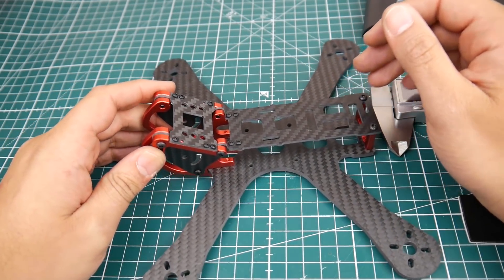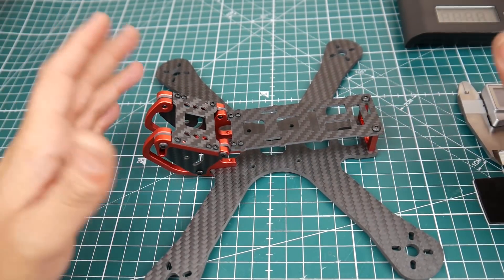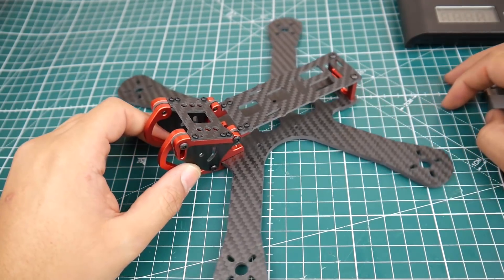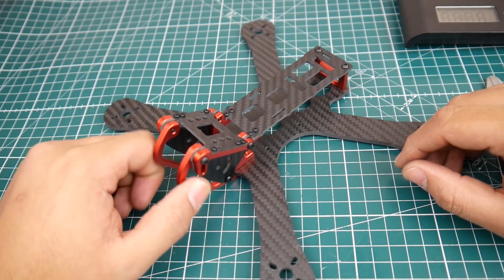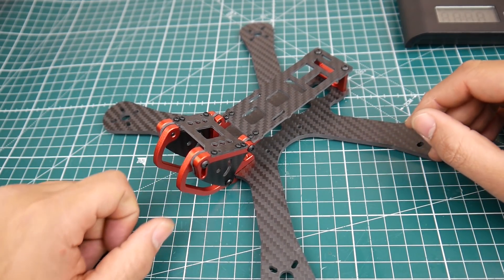Overall it's a nice little cheap frame — a nice little clone. I still highly recommend you support the real designer of the frame. But if you guys wanted to see it, here it is. That's going to conclude it for this video. I really hope you guys enjoyed it, and if you have any questions or suggestions feel free to let me know. See you guys, take care.